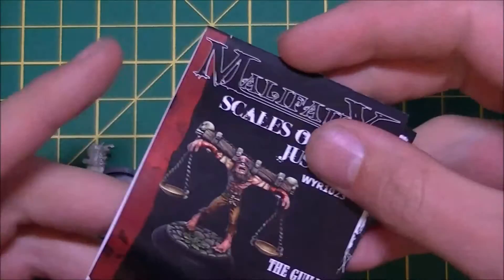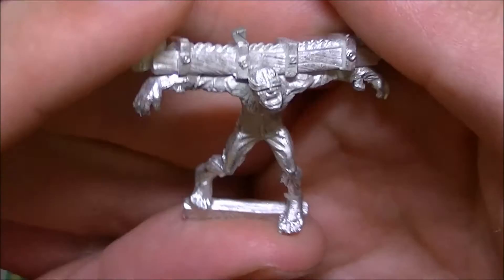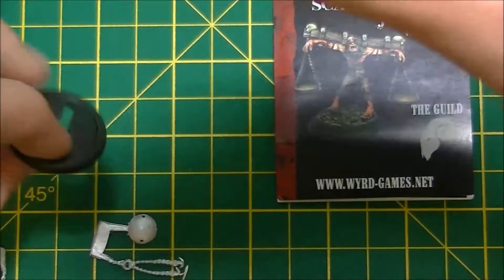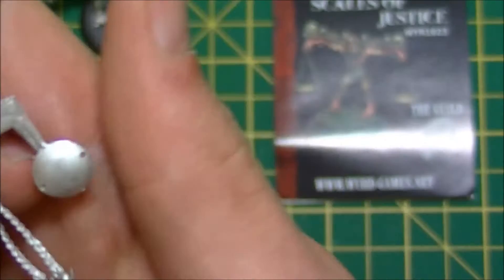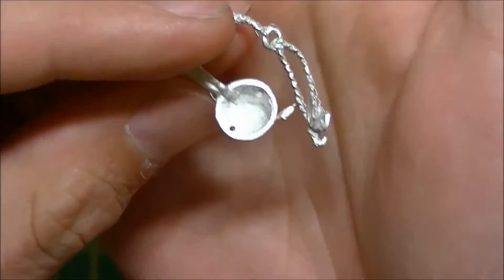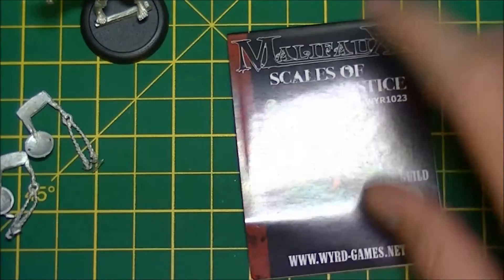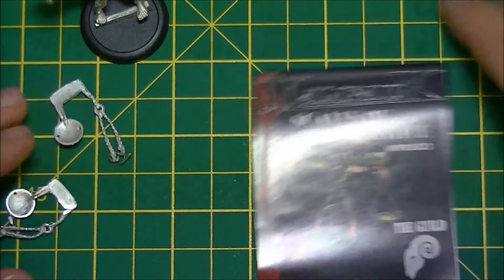So let's have a look — it's some poor guy that's been crucified basically on a cross. He slots into his 30mm base, or he will once I've had a chance to sort that out. Hanging from each end of the crossbar are these scales. I'll probably put something funky in the actual scales themselves — maybe coins in one and skulls in the other. I don't know, I'll think of something kind of cool.